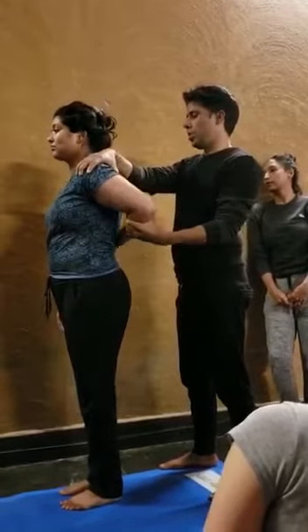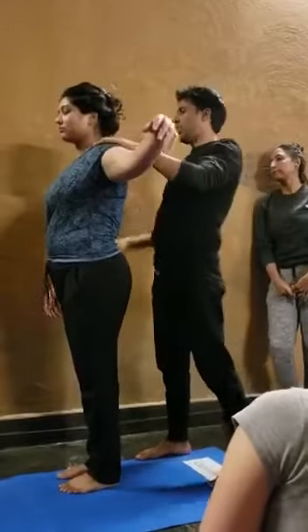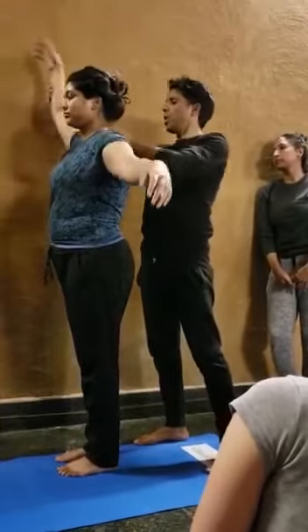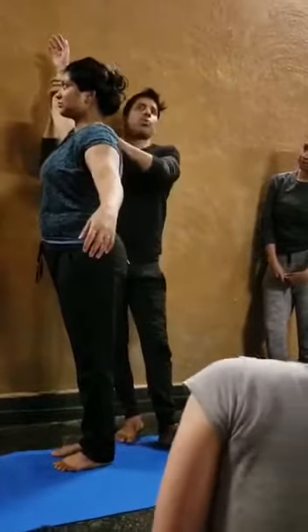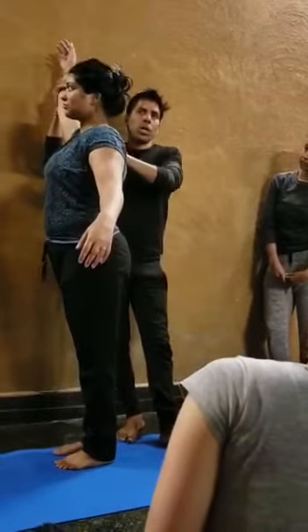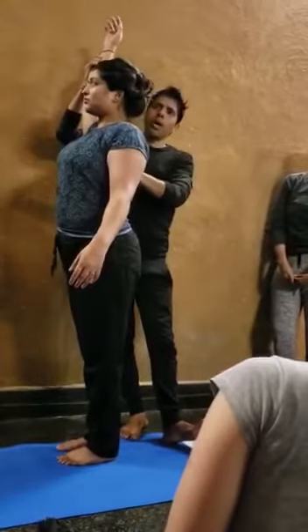If she is doing this way, see again — the shoulder blade is moving forward. So we have to bring the shoulder socket a little bit back. Shoulder socket, little bit back.